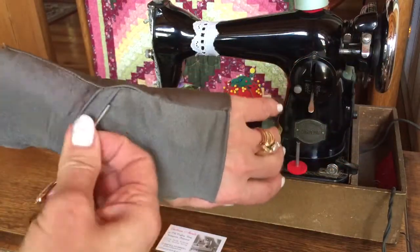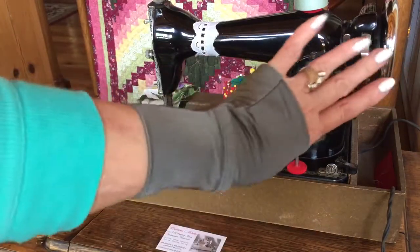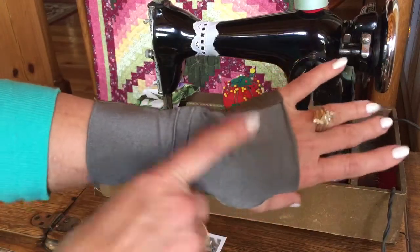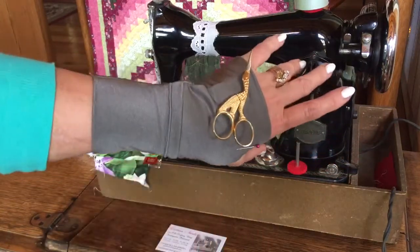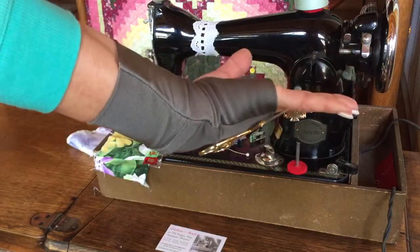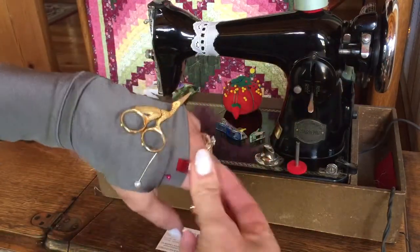It has a little pocket here. You can keep something in it. It also has two inbuilt magnets on it. It keeps your scissors, and also keeps your pins and wonder clips.